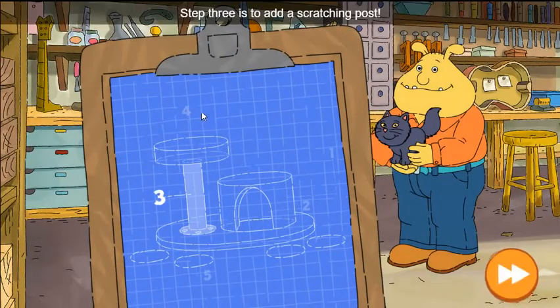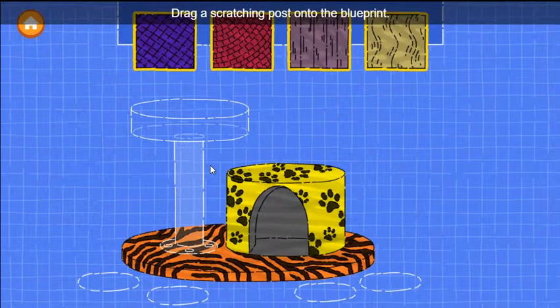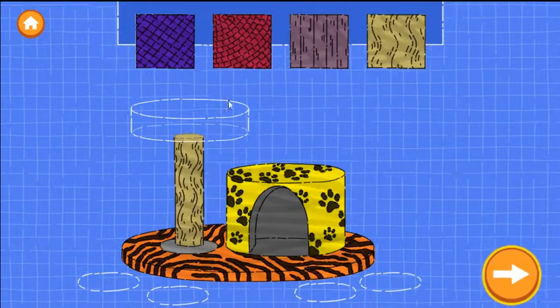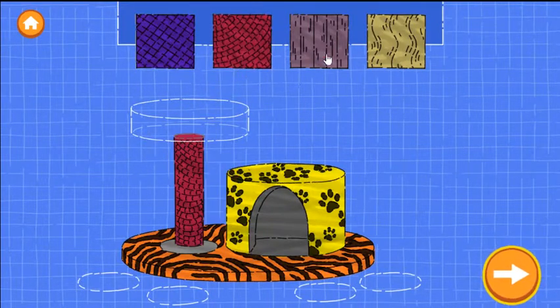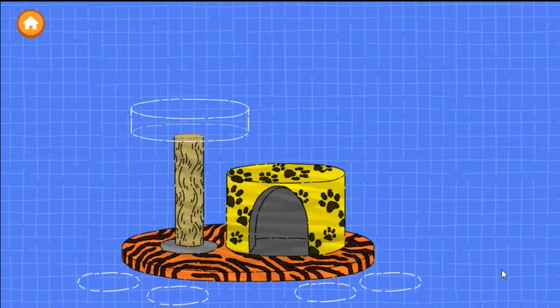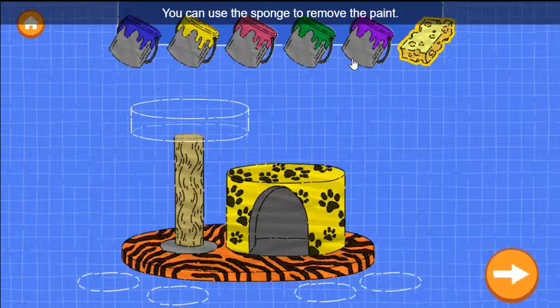Excellent work! Step three is to add a scratching post. Drag a scratching post onto the blueprint. Now drag a color onto the scratching post to paint it. You can use the sponge to remove the paint. When you're happy with the paint, tap the next button.